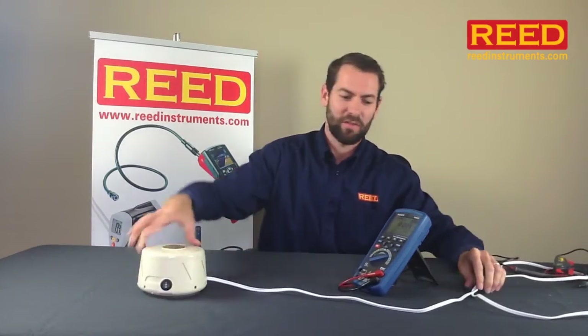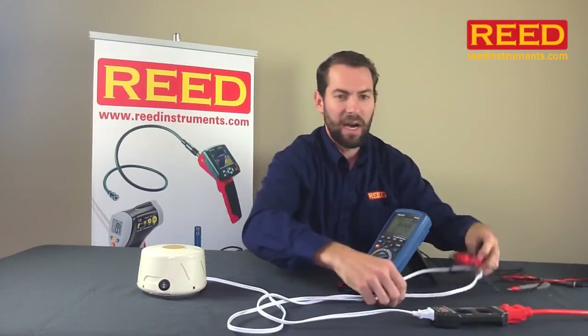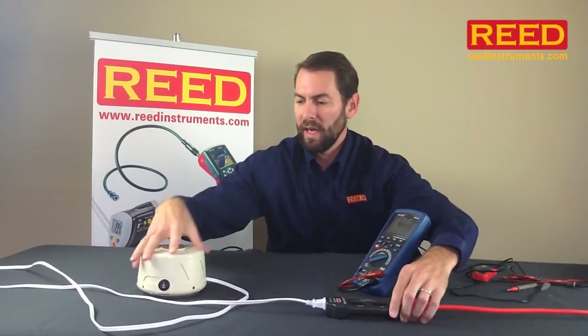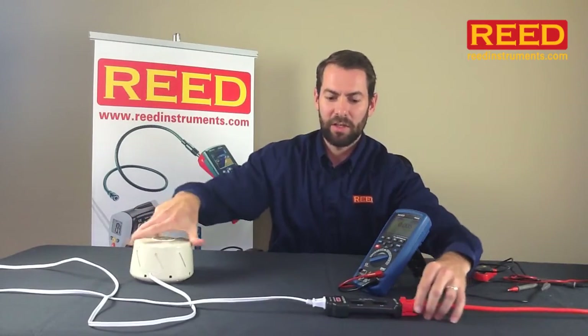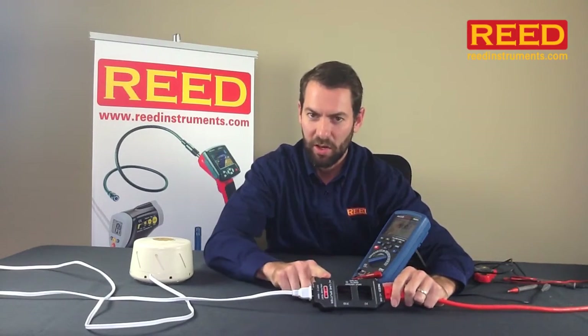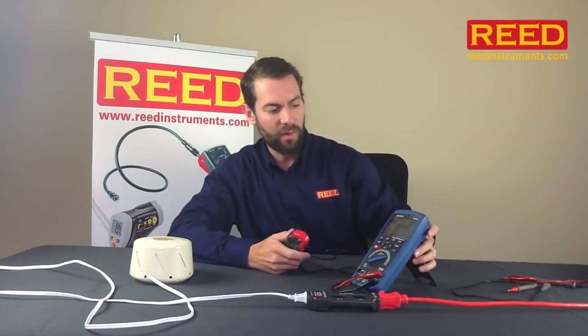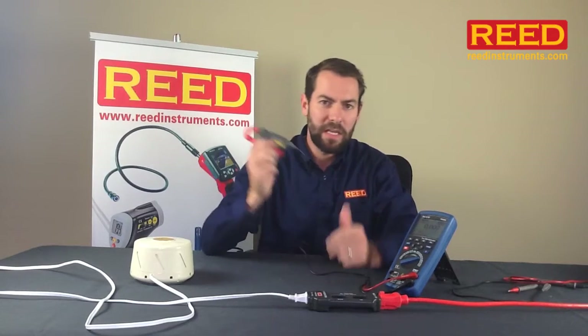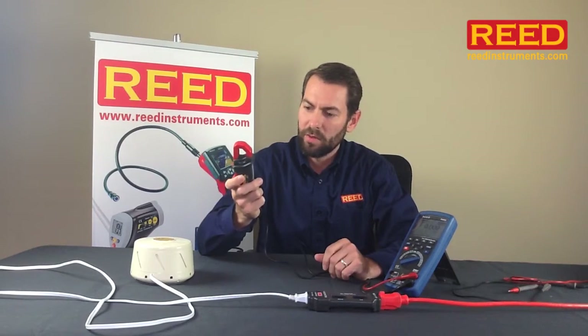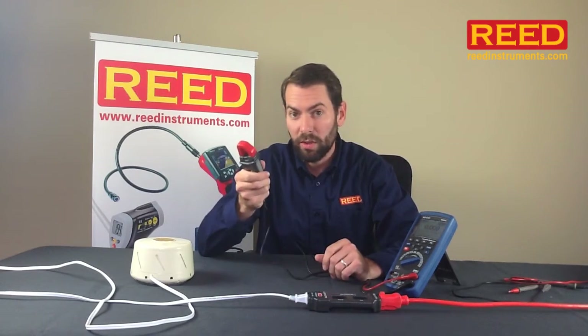Let's say you're a manufacturer of high quality white noise machines, and you want to find out some of the differences between the high and the low settings. I have my white noise machine hooked up here. I've got the Reed AC06 line splitter — it's a very inexpensive tool; if you ever buy a clamp meter, you should always throw one of these in. Currently, I have the R5005 hooked up with a CP09, which converts a millivolt signal to a 1 amp reading, allowing you to go up to a 200 amp reading.